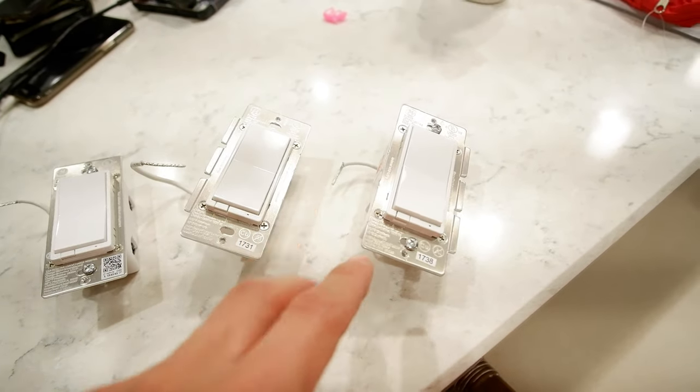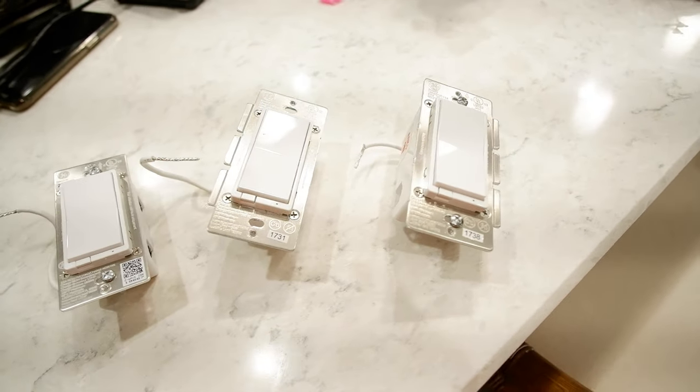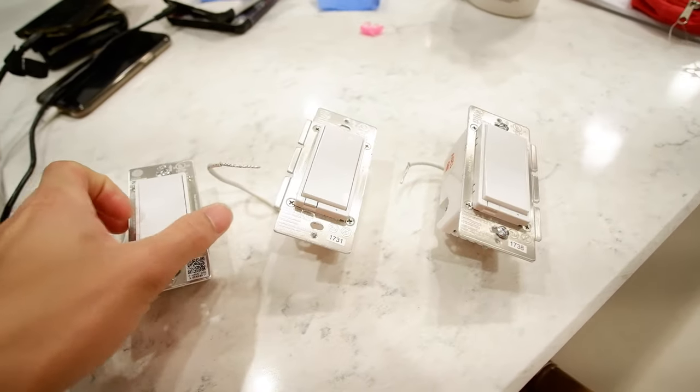The reason I have the newer one is these older ones have been dropping like a log — I've lost literally like seven or eight of them in the last year. Luckily I was still in warranty and Jasco sent me a bunch of replacements.